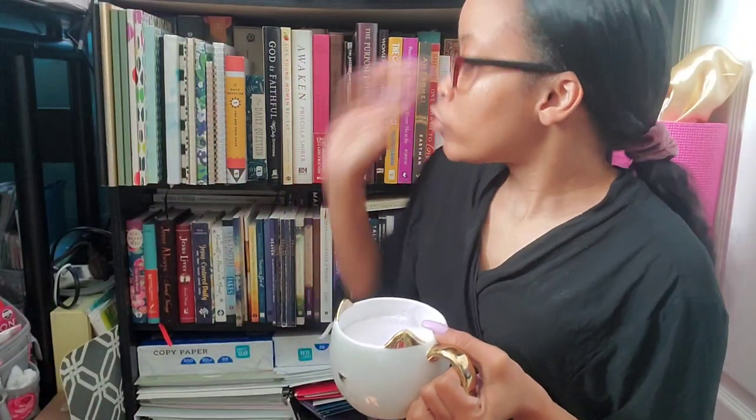Okay guys, so I finished organizing. As you saw, there was a slight hiccup at the beginning because I had put all the books on the shelf and forgot to turn the actual row around, so I did that.